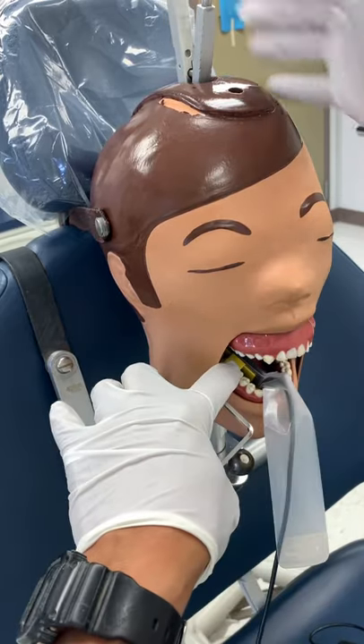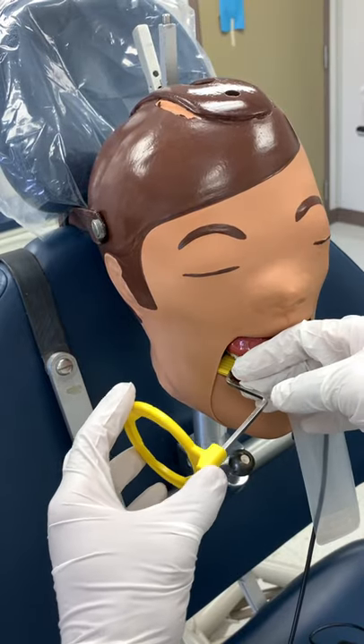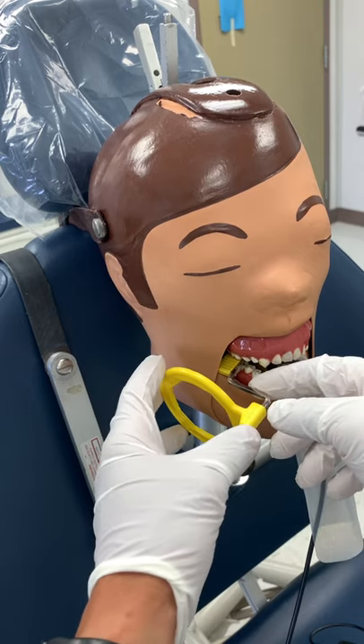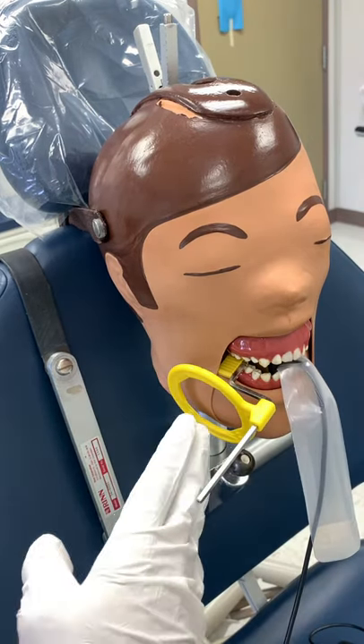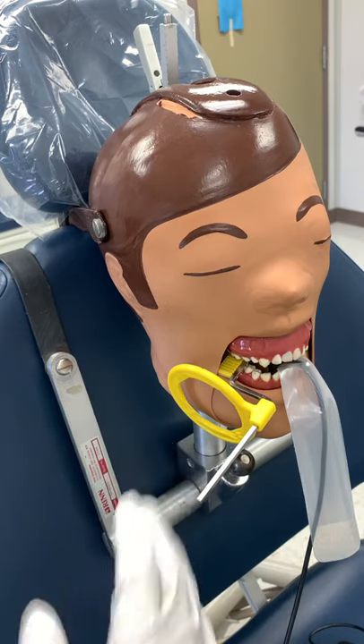Then we'll have the patient close, like that. Obviously it's much easier with dex. Then we'll slide this in, trying not to disturb everything, because sometimes those x-ray holders are pretty weak. We'll bring that in, and then bring our cone, and we need to take our paper radiograph. So what we're going to talk about next is a straight-on and a couple shifts.